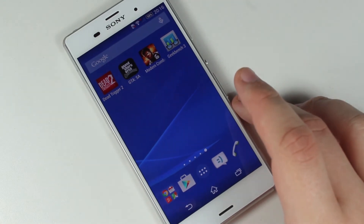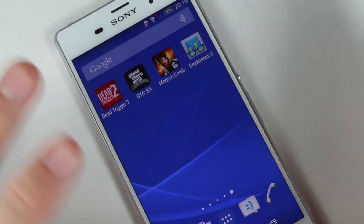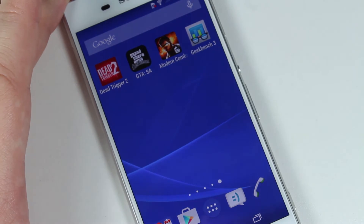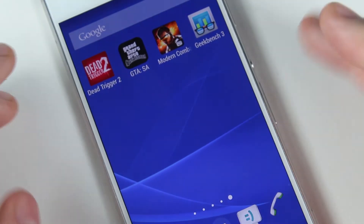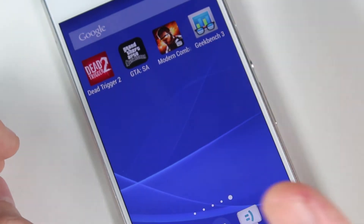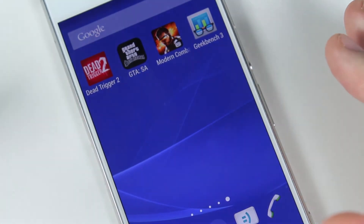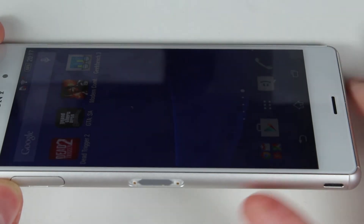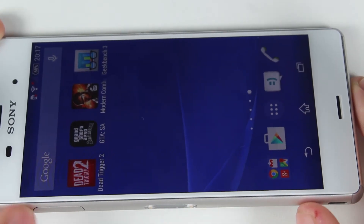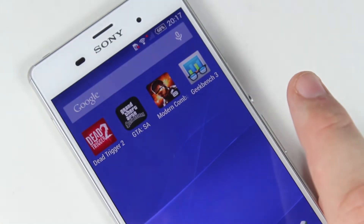Now it's time to talk about the display. Sony have included again a 5.2-inch 1080p display — no size or resolution change from the Z2, or for that matter the Z1, though the Z1 had a 5-inch display so technically had a higher PPI. The PPI here is 424. The only real difference between this and the Z2 is that this display is much, much brighter. When I was taking shots outside on a fairly sunny day with the sun hitting the display, it didn't really affect usability. The only negative is that the display is fairly reflective.